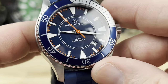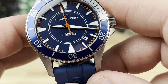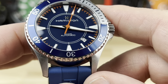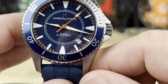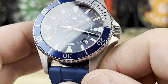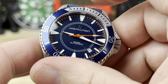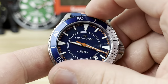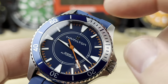Offset date positioned in between the four and five o'clock, trying to keep the balance of the dial. I get it - it's nice to have the full marker at the cardinal position. I would have been fine with a no date. 60-click bezel, very snappy. No lume pip on there, so we're not trying to meet any ISO standards or anything like that.